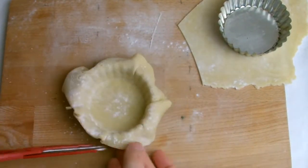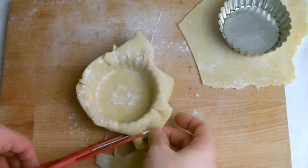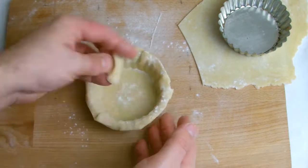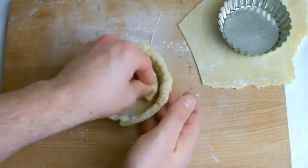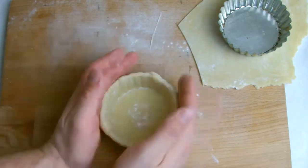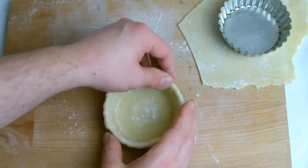Using a pair of scissors, trim off the excess but make sure you do leave an overhang. Once all your tart shells are lined, again allow them to rest for a few minutes to allow the pastry to relax.